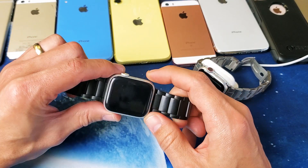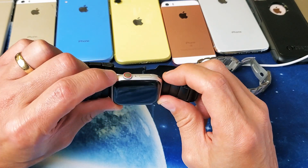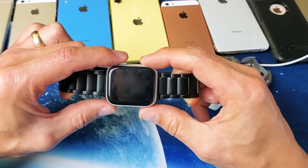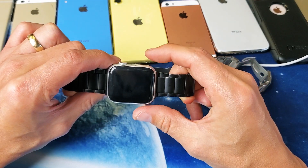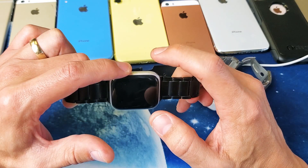So the first way is this. What we want to do is press and hold two buttons simultaneously. It's going to be the digital crown button and the side button. We want to press and hold both buttons. So let's pretend I have a frozen screen on here. Let's do this together — crown button or digital crown, side button.